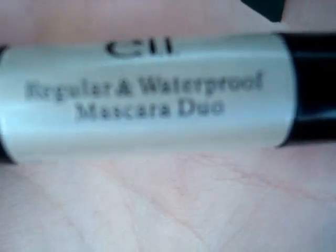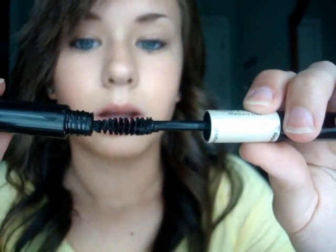The next thing I got was their Regular and Waterproof Mascara Duo. This is the waterproof side and this is the regular side. I'm actually wearing the waterproof right now because I'm going out to a carnival later. The only thing I have to say is it's a little clumpy, but hey, that's what you get for a dollar. I really just bought this because I needed a waterproof mascara.